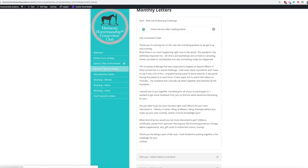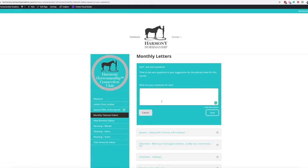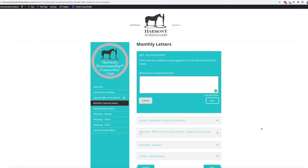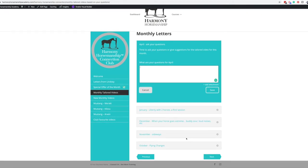And then you have the monthly tailored videos. If you have a question and would like her to work on it, you can come in here and submit a question or something you may have an issue with, save it, and that enters it in. In the background, she can see it and know what kind of videos she needs to be making or topics to address. And then she has her new monthly videos.